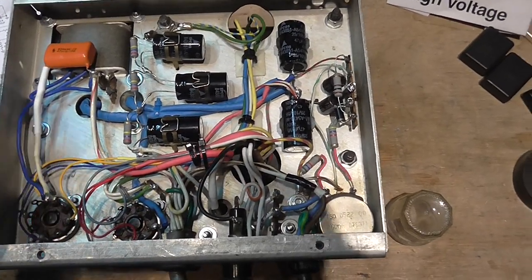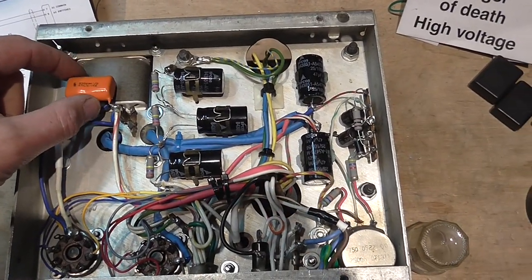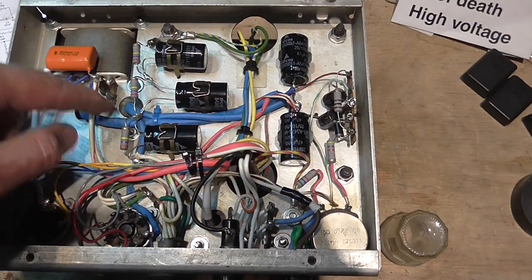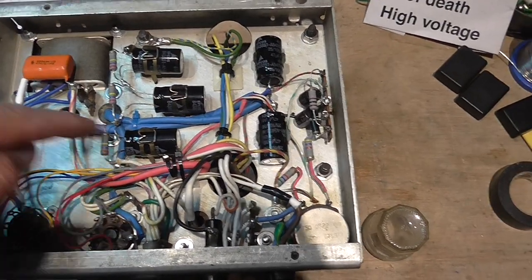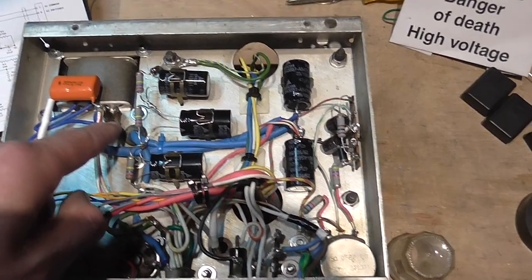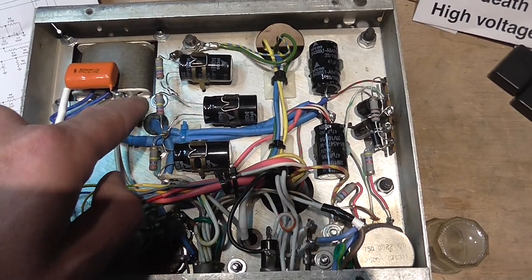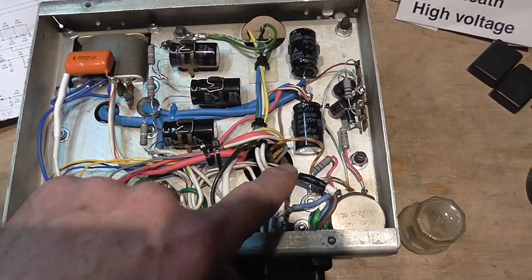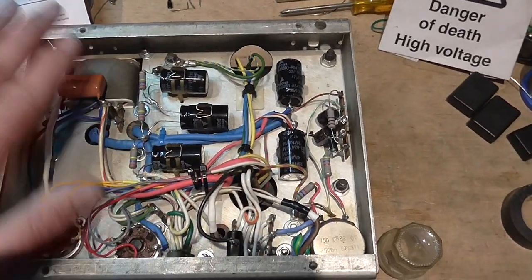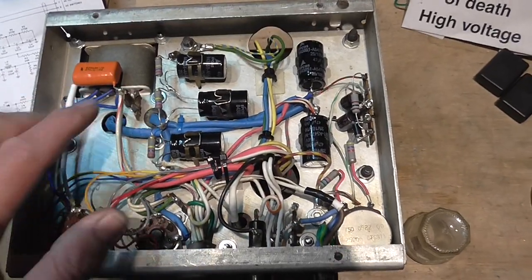I replaced this capacitor — this is where the shorted one was located. I put in a new one and also tested it for leakage; it's brand new. And as you can see, I've changed not the wiring schematic but how the wires physically route — it was a bit convoluted before, with the chokes wired to one tie strip and then wires going all the way to another tie strip. I simplified it to a more direct path.